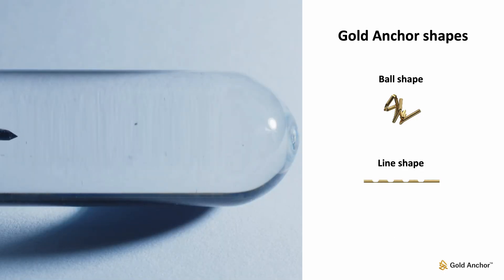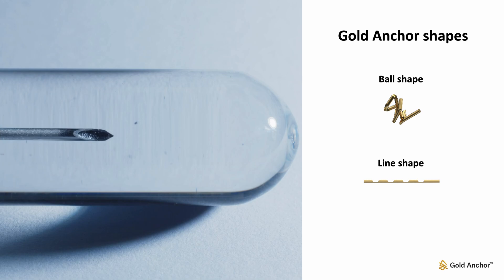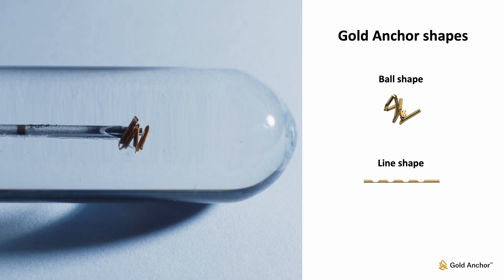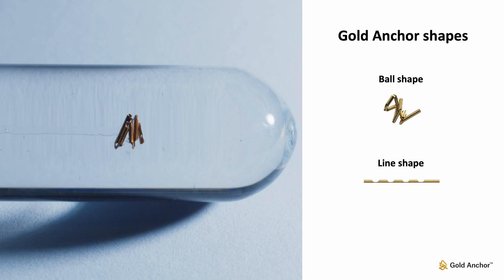Gold Anchor can be implanted with two different shapes; what shape to use depends on the imaging and treatment modality. The recommended shape for linear accelerator-based treatments is the ball shape, which is achieved by pushing the stylet while holding the needle still. The line shape is mostly used for particle therapy treatments and is not described further in this video.